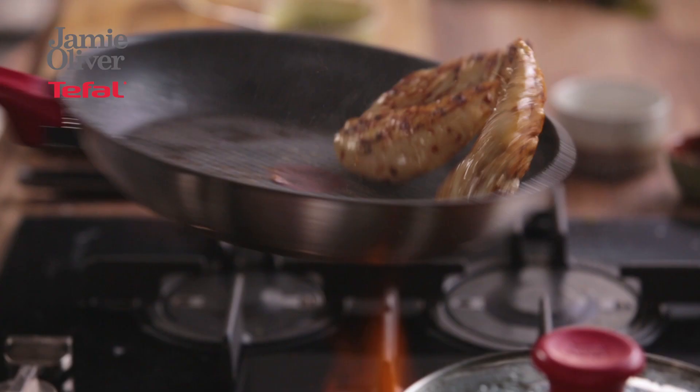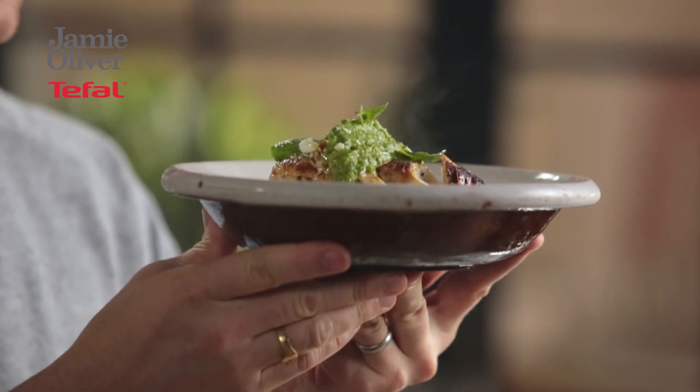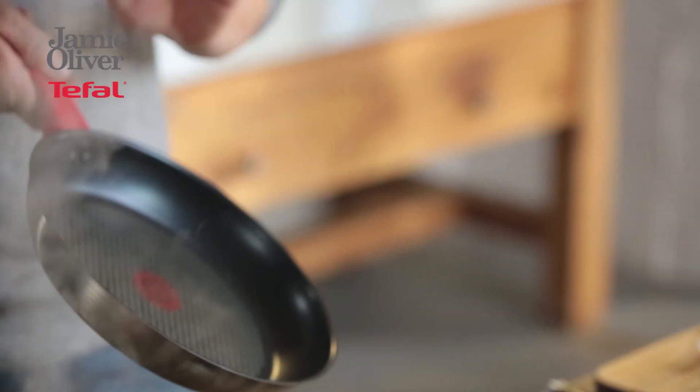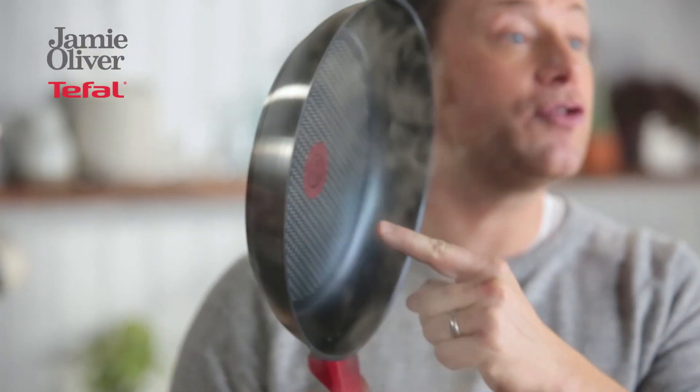Hi guys, Jamie here, hoping you're well. We're going to make the most delicious chicken recipe that's beautiful, super healthy, and a brilliant midweek meal. To guarantee perfect results I am using my T-Fail Red collection stainless steel range of pans. The ultra-resistant non-stick coating makes cooking this dish an absolute breeze, and this little beauty here, the thermo spot, tells you when you've hit the right temperature to start cooking. Brilliant. Let's get cracking on with the recipe.